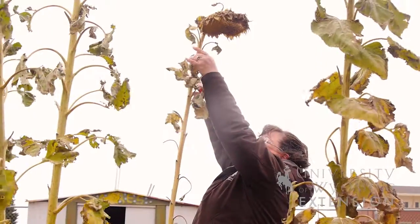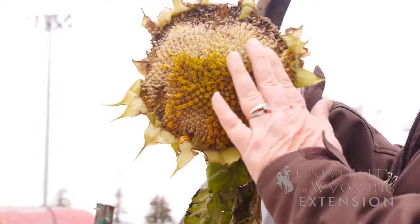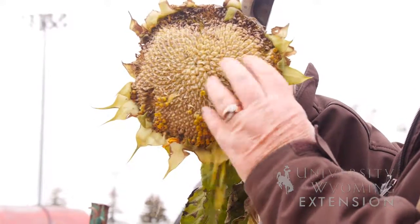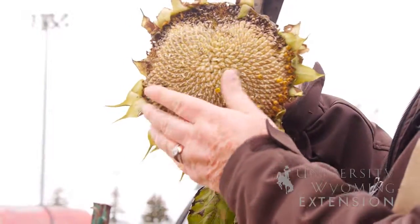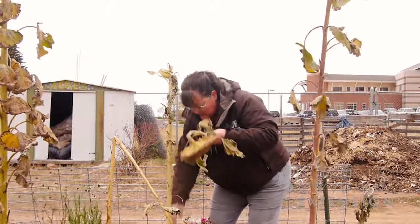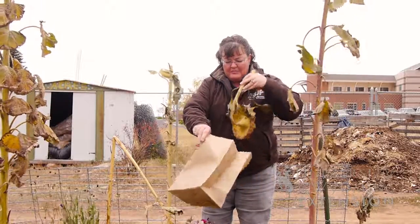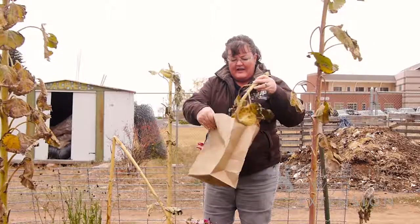In order to collect the seed heads, you can cut a real short stalk or you can leave some of the stalk on the seed head. We're going to place it into a brown paper bag so that as those seeds dry, they will fall loose in the brown paper bag and you can collect them.